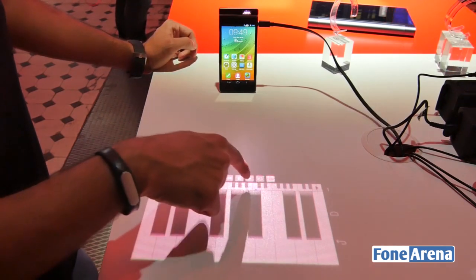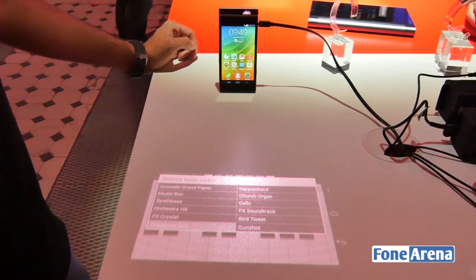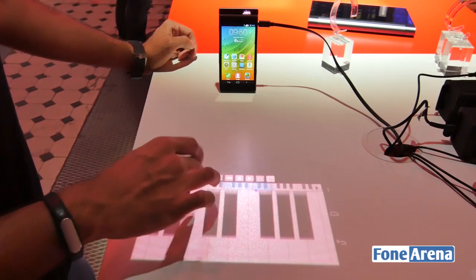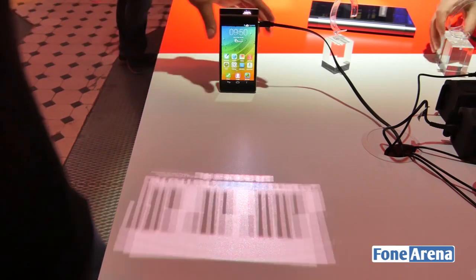You can even hit record, play, pause, rewind, and so on. This is applicable across more than just one app — you can use it for different apps. We're not sure exactly which apps will be available for this, but as of now it's just a concept, and quite an interesting one.